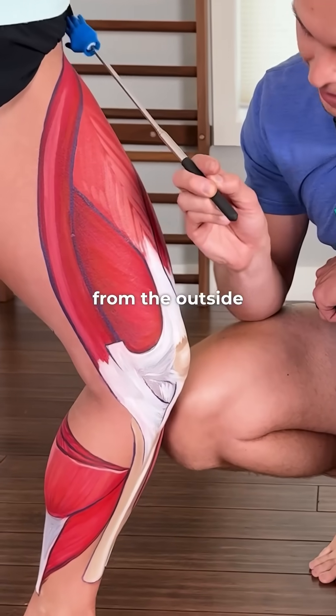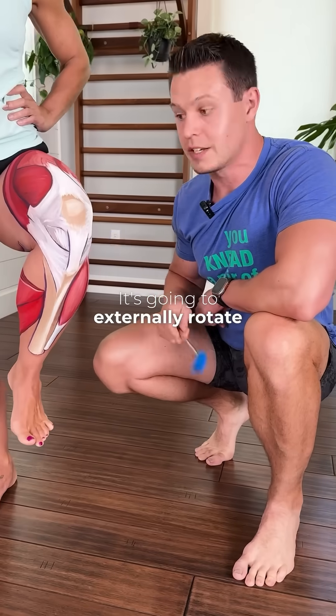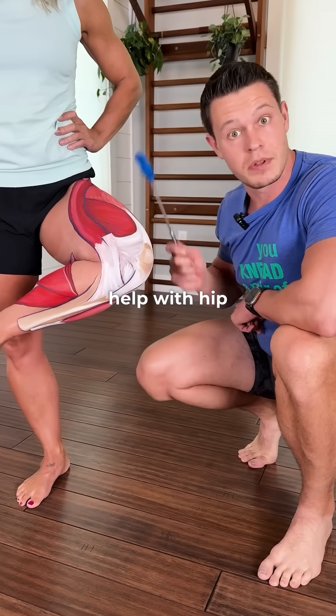The sartorius wraps around from the outside of the hip to the inside of the knee. It's going to externally rotate the leg and it's going to help with hip flexion.